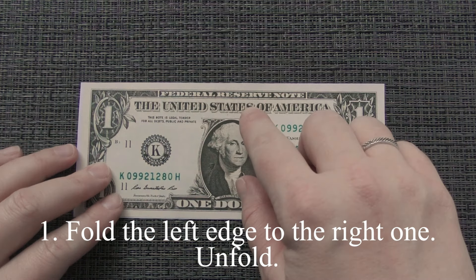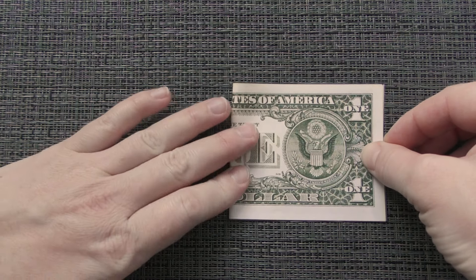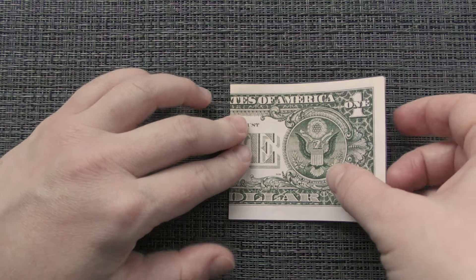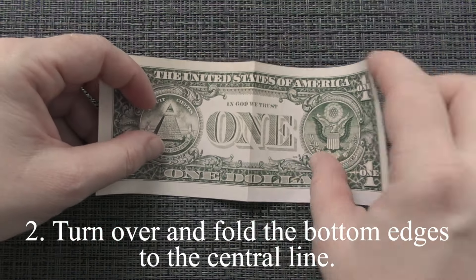Fold the left edge to the right one. Unfold. Turn over and fold the bottom edges to the center line.